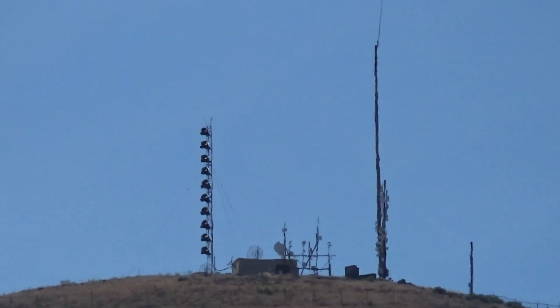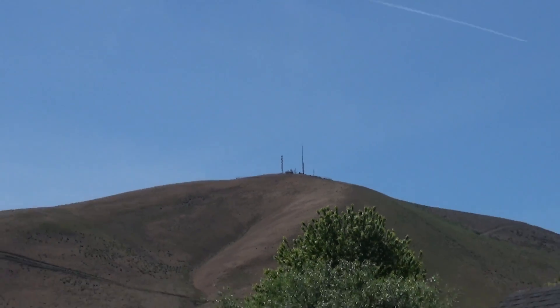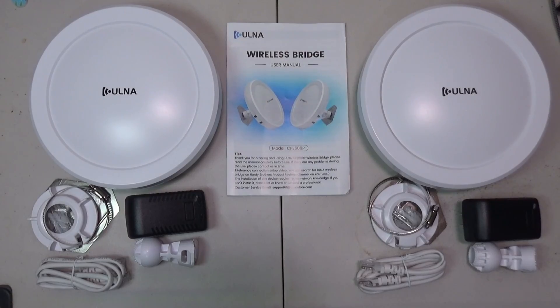Hey guys, Zendup here. Today we're checking out the CPE609P Wireless Bridge from ULNA. Inside the box you get the transmitter and receiver, some PoE power adapters, mounting hardware, some Cat5e Ethernet cables, and a user's guide.